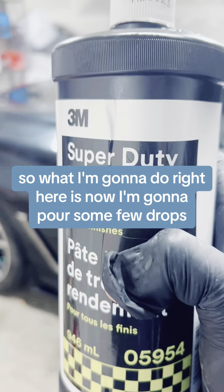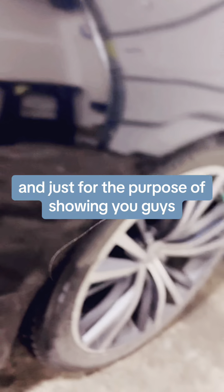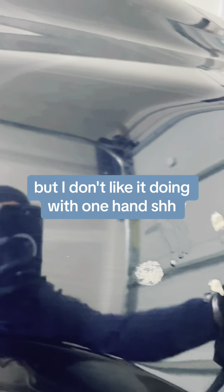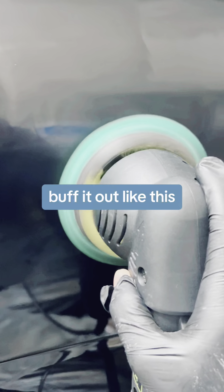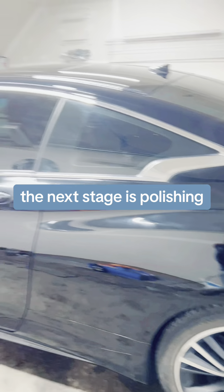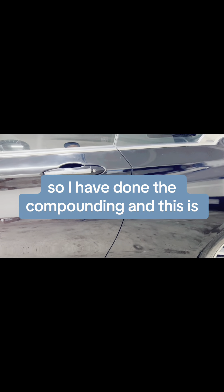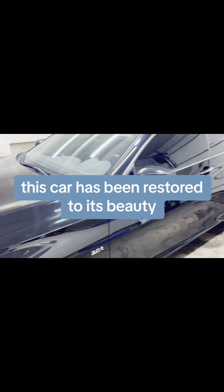I'm going to pour a few drops onto my pad. Just for the purpose of showing you guys I'm doing it with one hand, but I don't normally like doing it with one hand. I'm just going to buff it out like this with the machine. After doing the compounding, the next stage is polishing. The first pad was the compounding pad and this is my polishing pad. I have done both the compounding and the polishing stage.